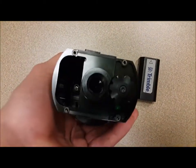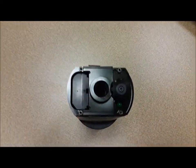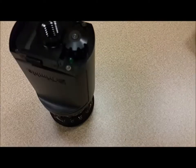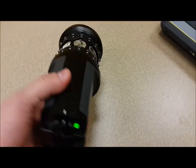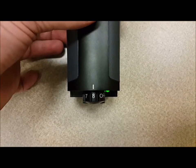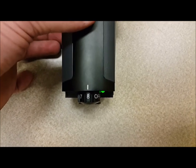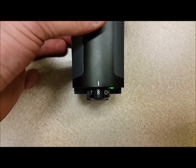On the bottom there's the battery slot. You put the leads in first and then push until it clicks — and there's your battery. You can see the dial on the side, and when the light is green that means it's on. There are eight settings on the dial. Those settings you'll enter into your data collector or tablet, and that helps the instrument communicate with the prism — it's the channel the prism will be on.